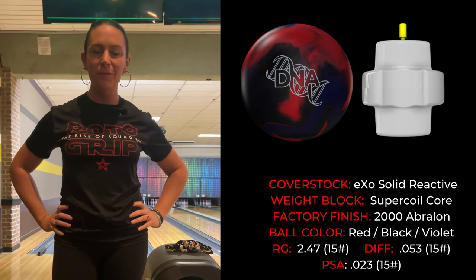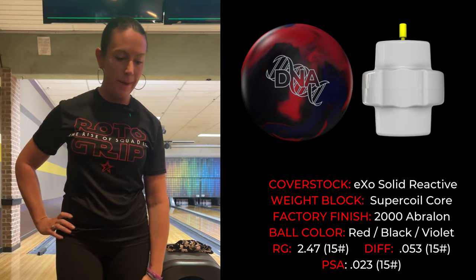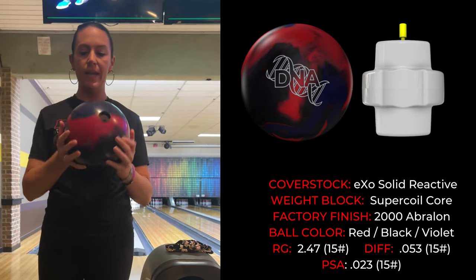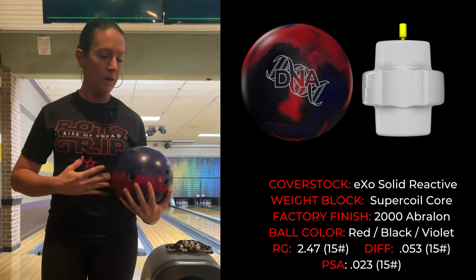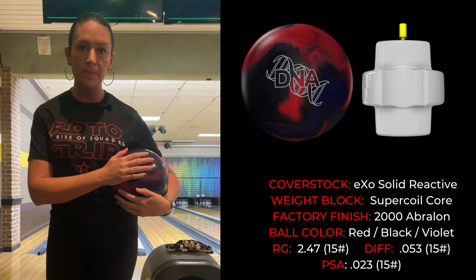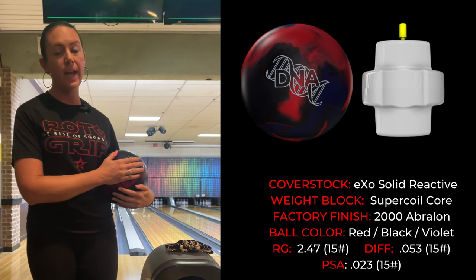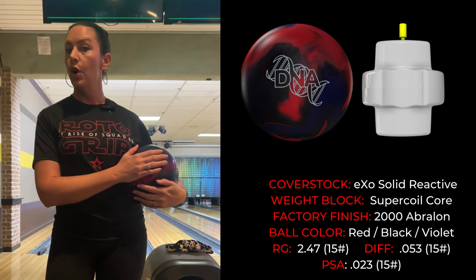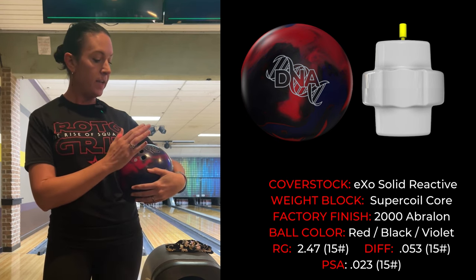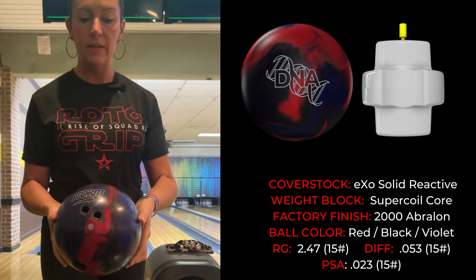Welcome to my two-minute reviews. Today we are going to be chatting about the one and only Storm DNA. Lots of chatter about this bowling ball. I throw 15 pounds. The numbers on this ball specifically are: RG 2.47, diff 0.53, and PSA 0.23 — a really big asymmetrical ball with a solid reactive cover stock. Mine is currently drilled with a pin-down layout.